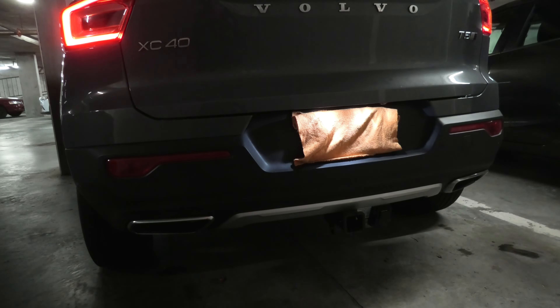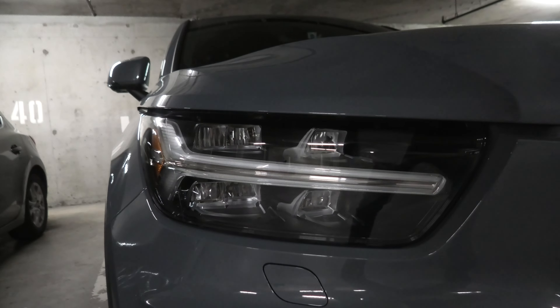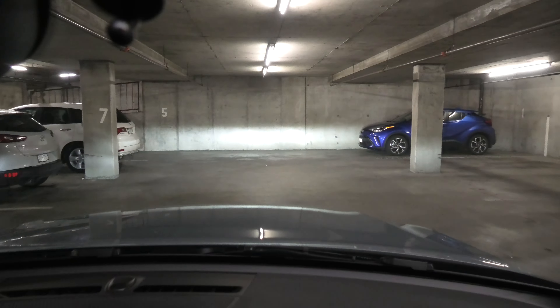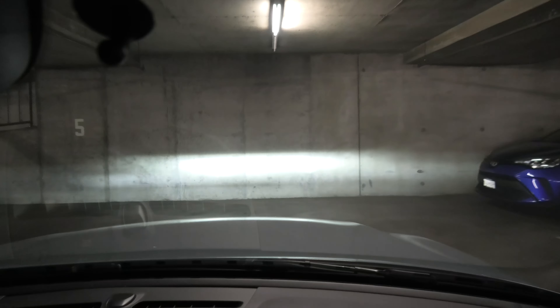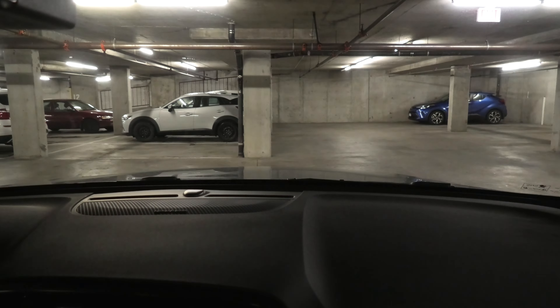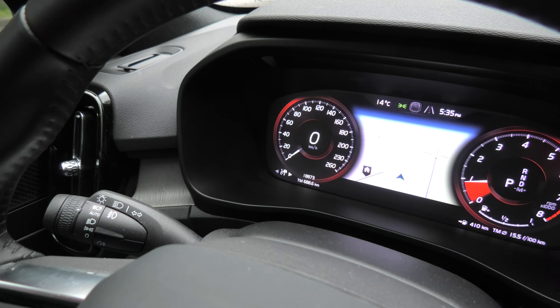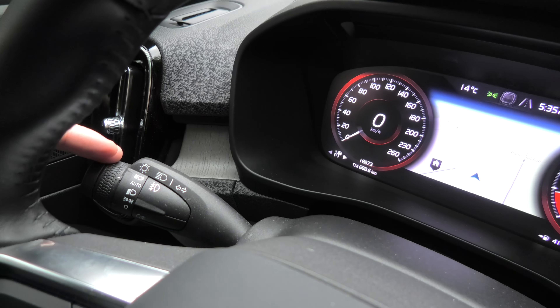The Volvo XC40 is equipped with active bending headlights. While driving, when you turn your steering wheel to the left or the right, the low beam headlights will also turn in the direction of travel, providing extra illumination in curves and intersections. This function will work in automatic or low beam modes.